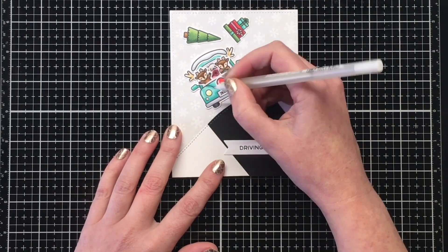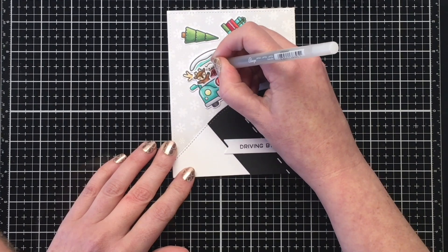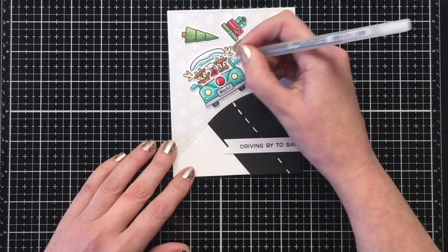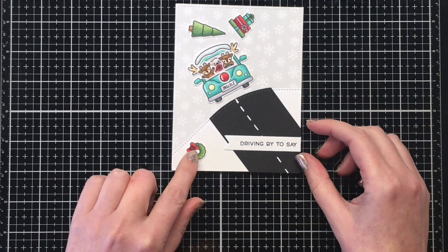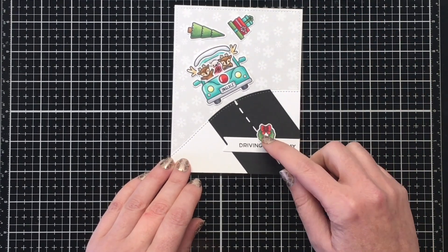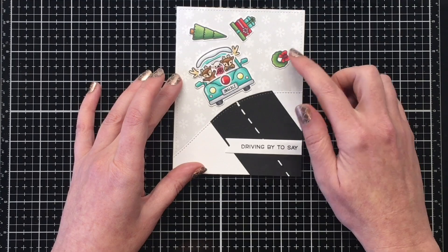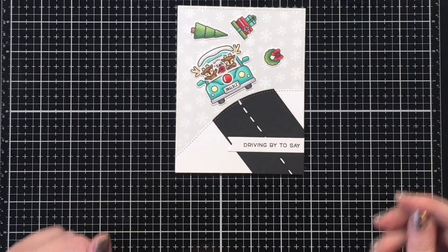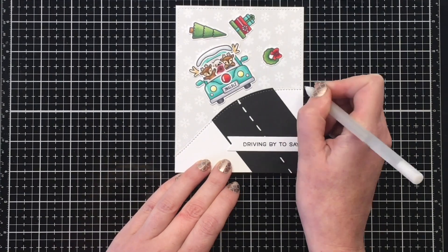I'm using my black glaze pen for the eyes and noses of all the little characters — super cute. I had this wreath left and was trying to figure out if I wanted it by the sentiment or falling from the top of the car. I played around with placement and it looked cute by the tree too, but I settled on placing it to the top right-hand side so everything looks like it's falling in sequence — the wreath was probably at the top of the pile.